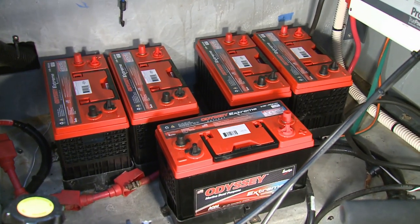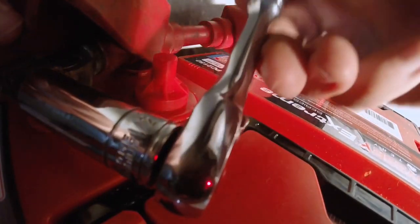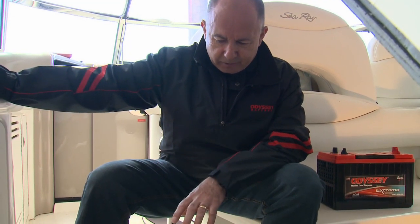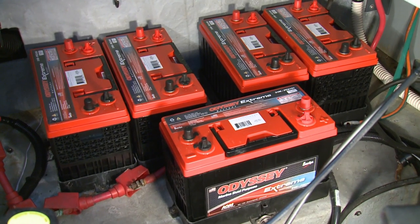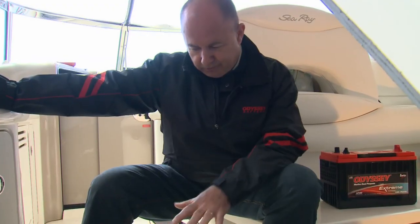They have the same footprint, so the same trays and cables will work. In the past, when you had wet flooded batteries, they had to be located in an area that was accessible because you had to water them, clean the terminals — they required routine maintenance.